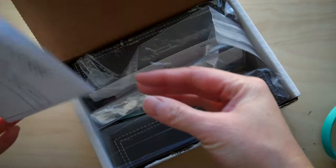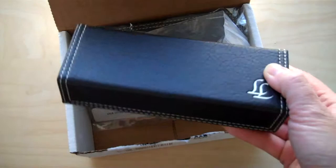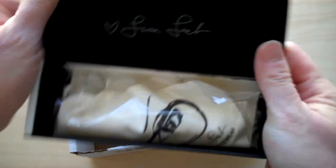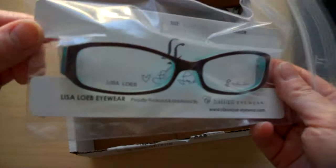I've gotten these glasses before and wanted to check out their other frames. There are two pairs in here. I really like the case — it's magnetic and it holds the glasses well. It's really easy to just drop your glasses in there.